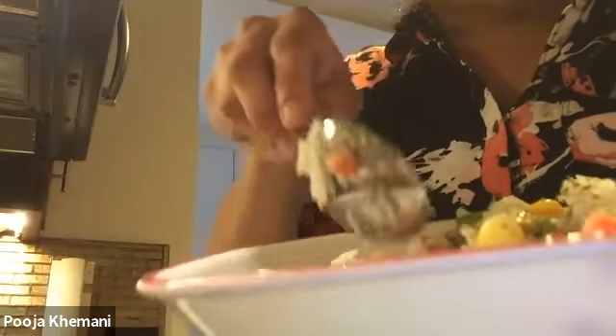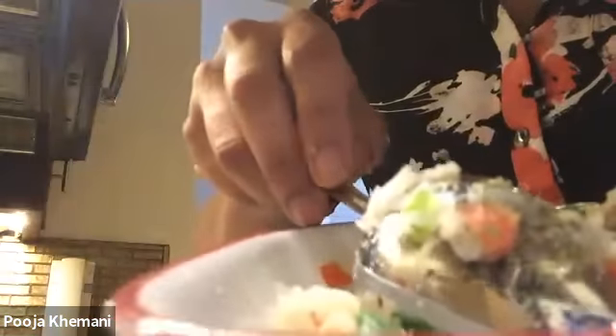The next step is to add Italian seasoning — I like the taste of the Italian herbs. Sprinkle a little bit and then mix it in. And also, I like some sour taste, so I'm going to squeeze some fresh lemon juice inside — just a few drops is good. If you like sour taste, add it; if you don't, you don't have to. Mix it all well.